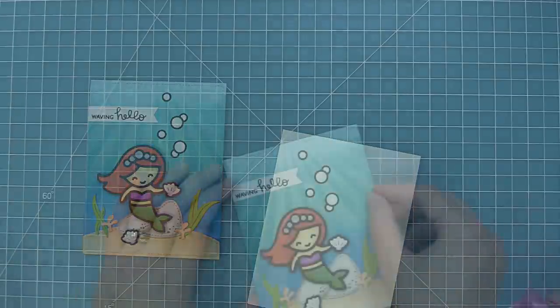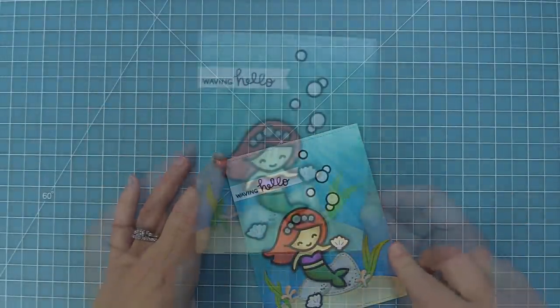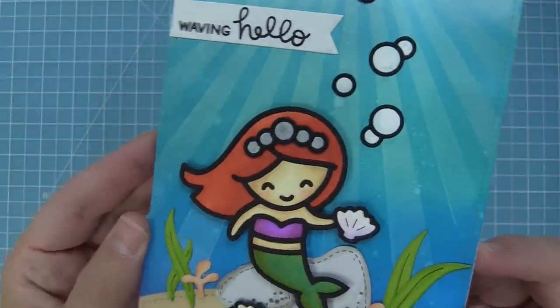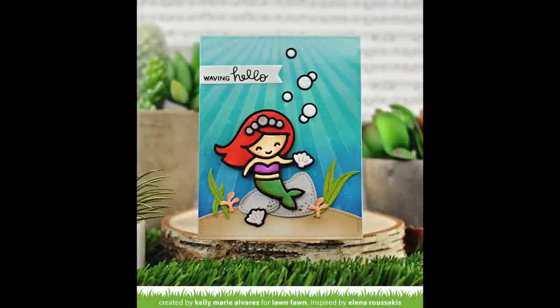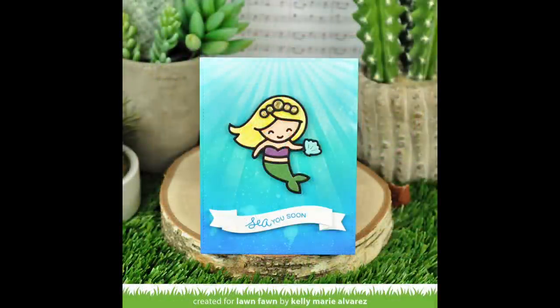Here we have a standard size card base at five and a half by four and a quarter. We're going to add some tape runner to that and then layer on this whole scene, and this card is done. Oh my goodness, it's so pretty! The sun rays look gorgeous — that white Yeti ink over top of the inked background is just so beautiful. Here's also a simpler version I made, with the sentiment on a little banner at the bottom.